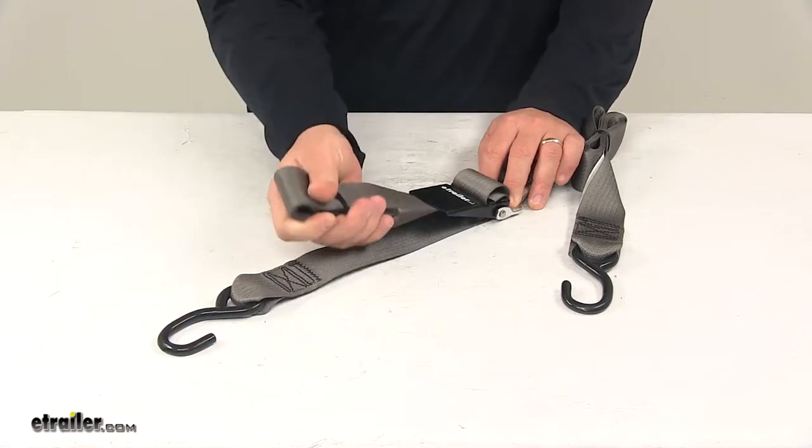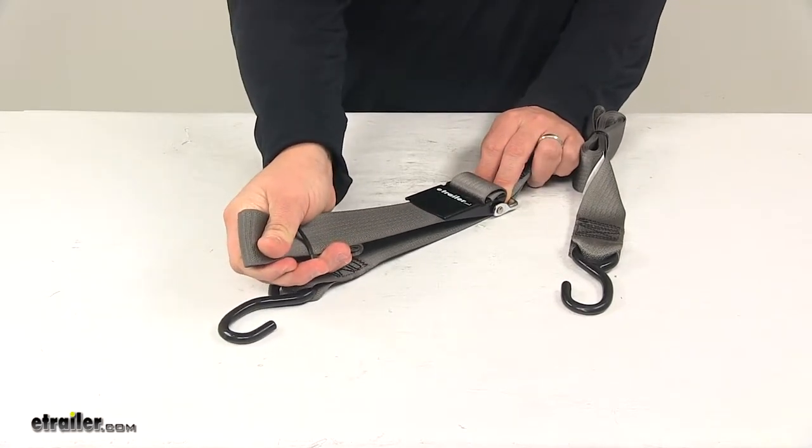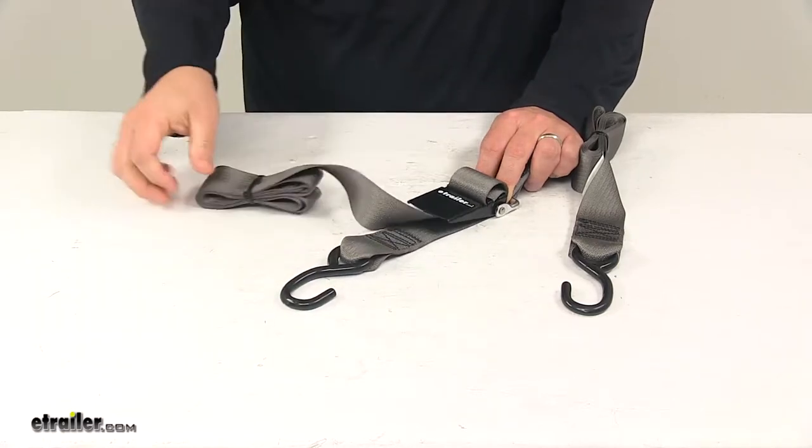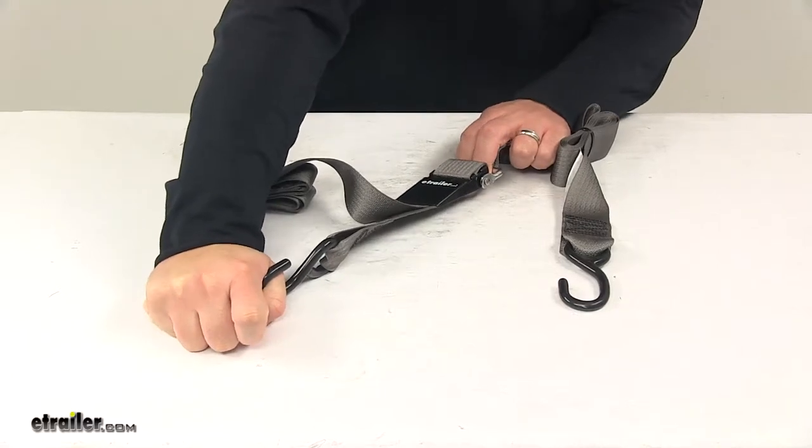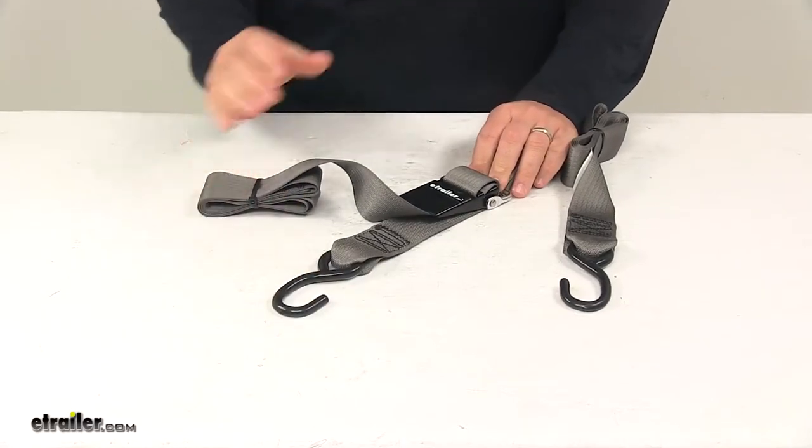You can see here if I pull on the excess, I can still take out any slack that I may have. But as far as the hook loosening, it's not going to release. So it's a nice design of the unit.